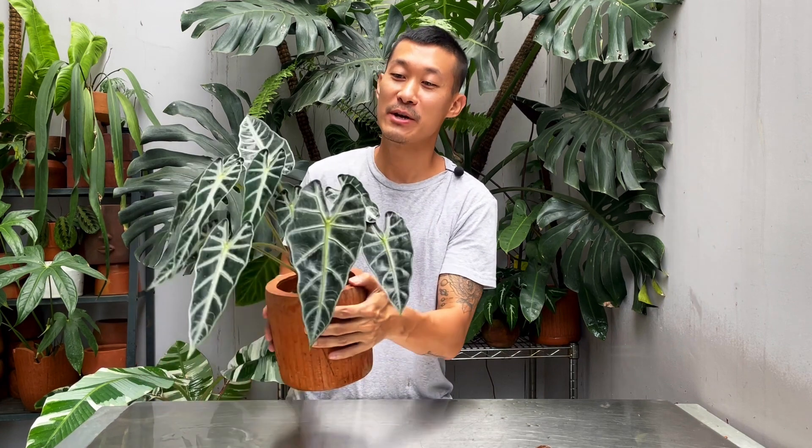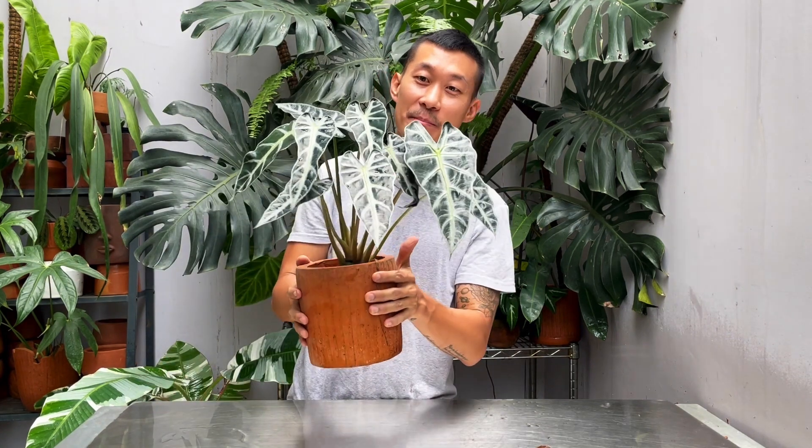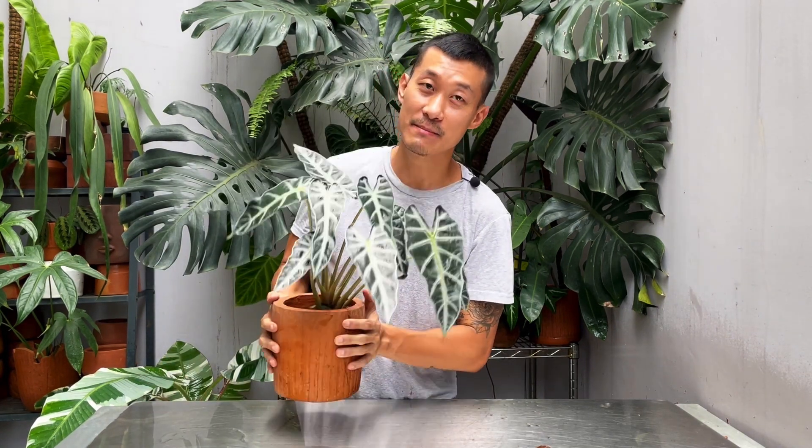Hi guys, my name is Sean. I'm a health plant enthusiast from Jakarta, Indonesia. Welcome to today's video where I'm going to be sharing with you the care and propagation of the beautiful Alocasia Bambino.